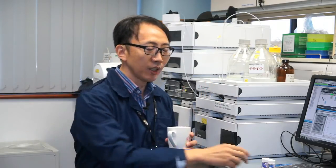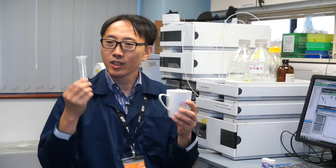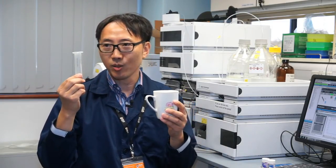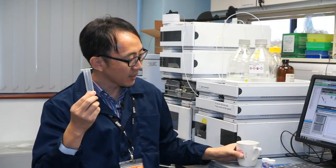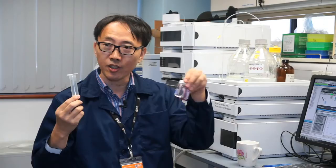That's why we tried to develop new sensors for caffeine. Using these simple tools, you can extract caffeine very quickly from coffee into this other tool, and collect those caffeine into solution within one minute.